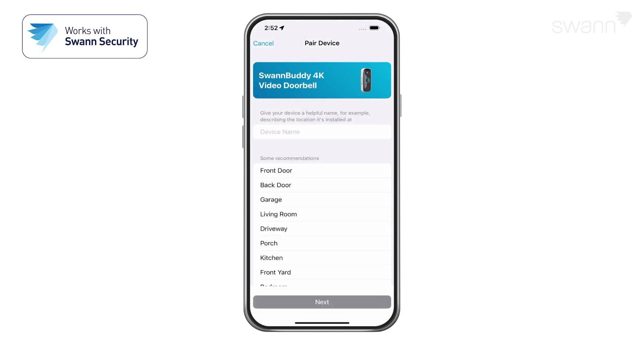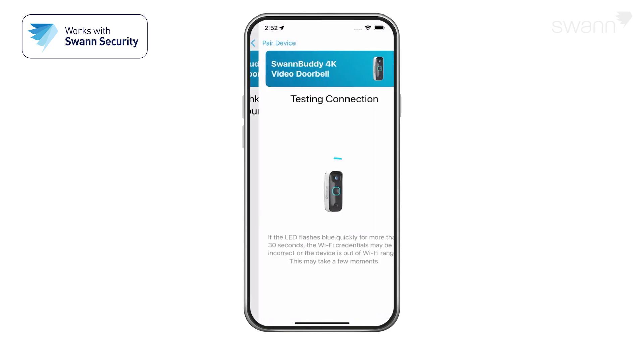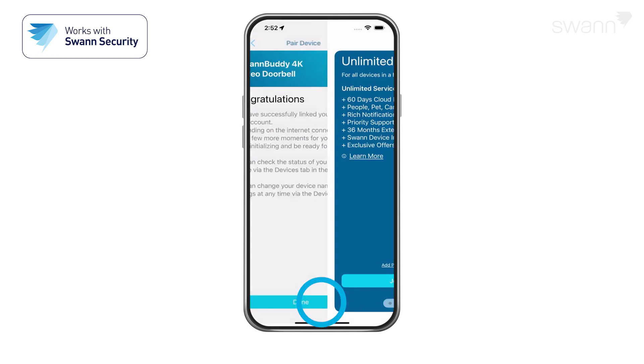Give your device a name, then tap the Next button. Select your place of purchase. The device will link to your Swan Security account. Select Done.